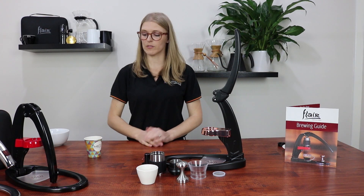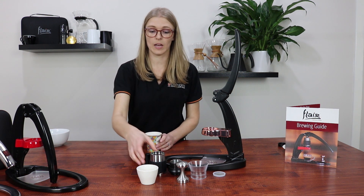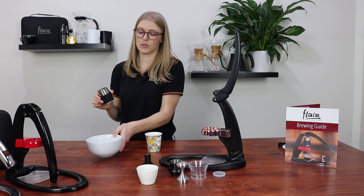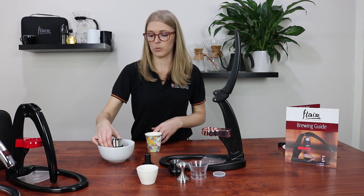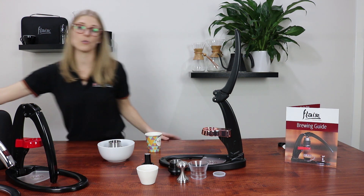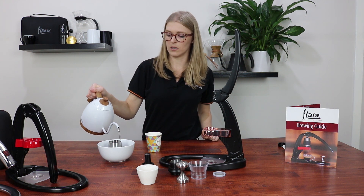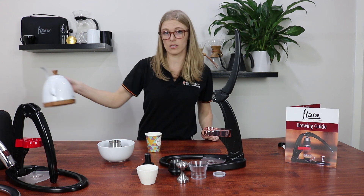For this brew I've got 16 grams of finely ground coffee beans. I'm going to get my brew chamber and we're going to pre-heat it, because this is a really important step with the Flair — you'll lose a lot of temperature once your water goes into the brew chamber. So we're going to put it in a bowl or you can put it into your sink. My kettle is at 94 degrees and I'm just going over the top of the brew chamber just to make sure it's nice and hot.